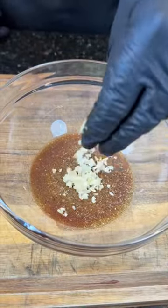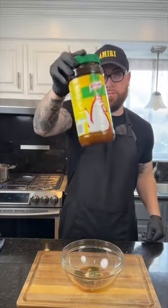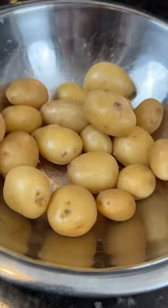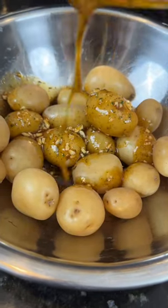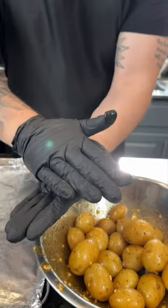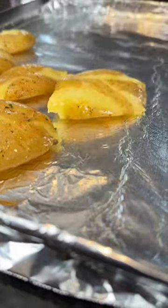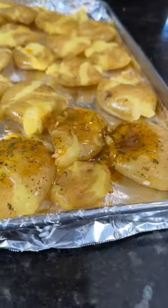Next, we're going to add about a tablespoon each of diced rosemary and thyme, followed by some chicken bouillon powder. Don't ask me why I have such a large jar. Give that a mix to combine, and then we're going to pour that over our tender potatoes in a mixing bowl. Give them a toss, then smash them by hand, add them to a baking sheet, and preheat the oven to 400 degrees. Make sure you add the rest of that oil — no flavor left behind.